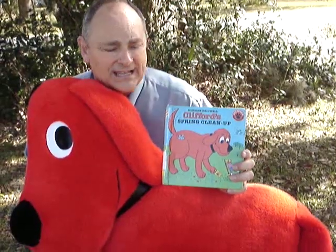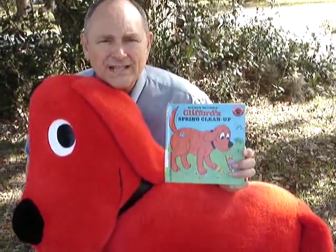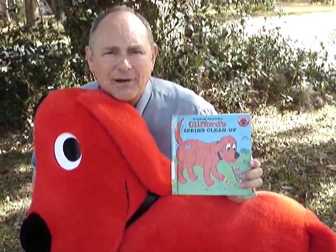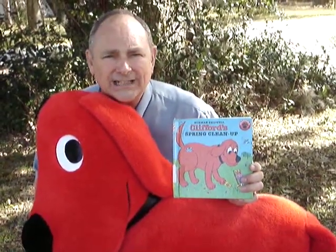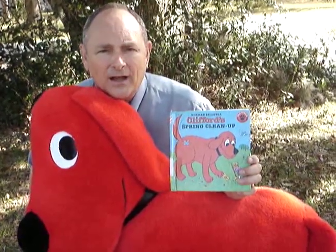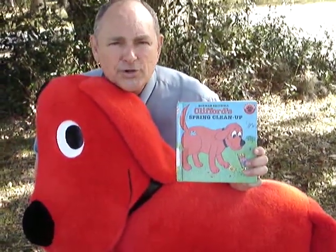Boys and girls, you are not going to believe all the things that Clifford tries to help them do. And then Clifford says, oh well, I'll go clean out my own house then, and Clifford starts cleaning out all the stuff that is in his house.